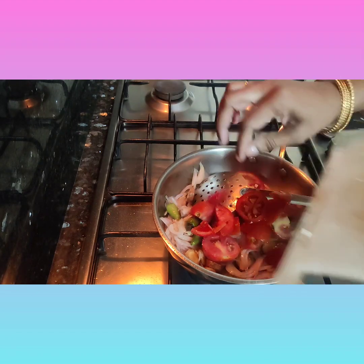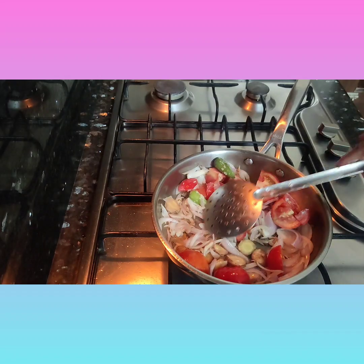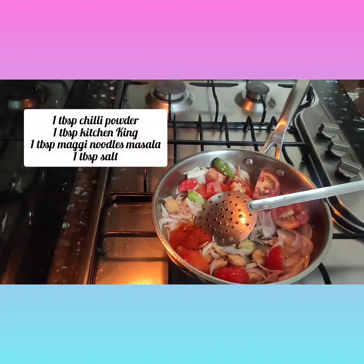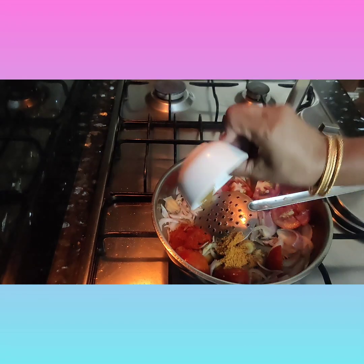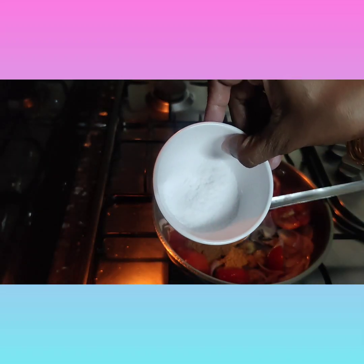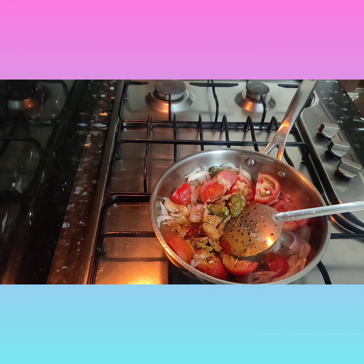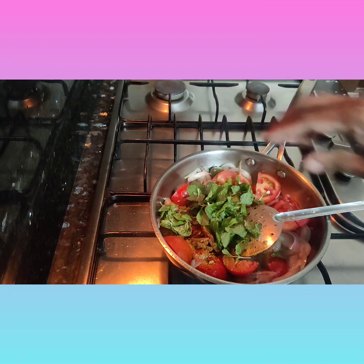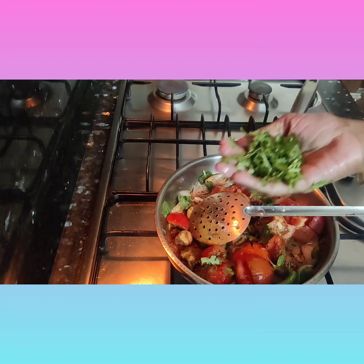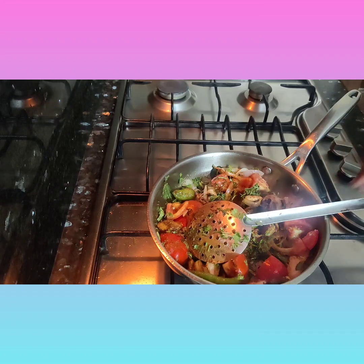Now I'm adding three country tomatoes, one teaspoon of chili powder, one teaspoon of Maggi magic masala, one teaspoon of kitchen king masala, and salt according to taste — I added one teaspoon. I'm also adding mint leaves and coriander.